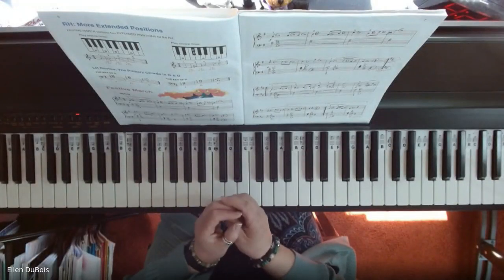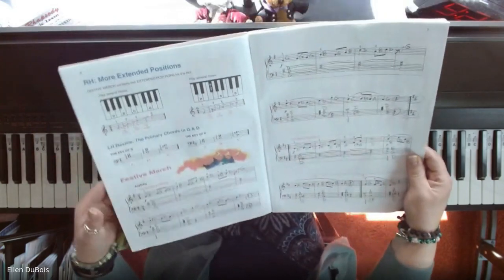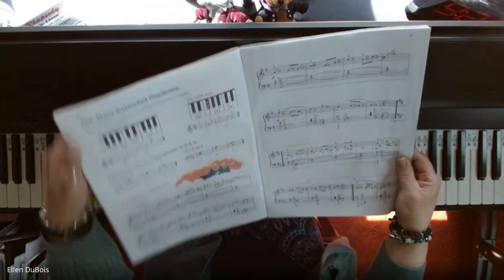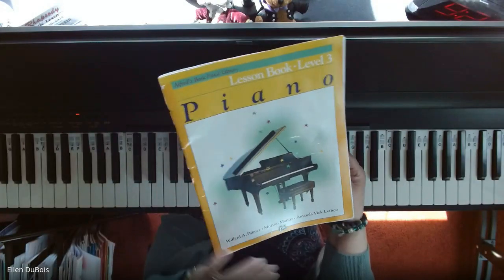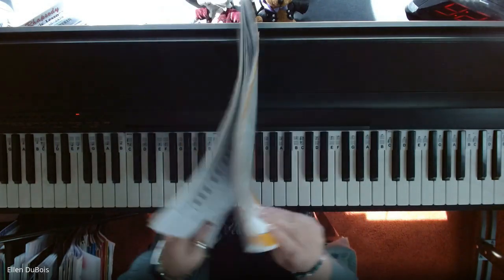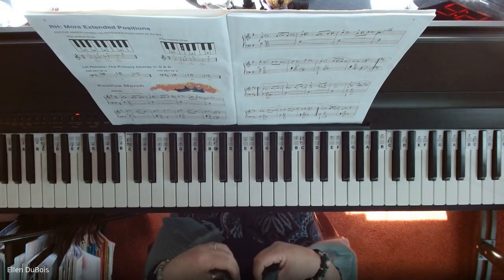Hello, everyone. It's Ellen from Rhapsody Music Lessons, and this piece is on page six called Festive March, page six of the Lesson Book Level Three Yellow, Alfred's Piano Basic Book. I will leave a link in my description to where you can get this book.